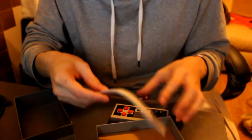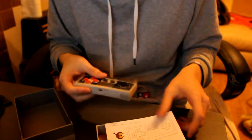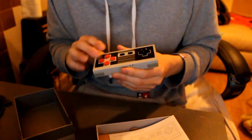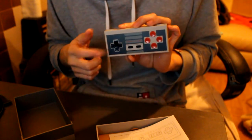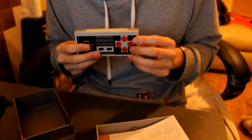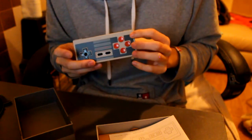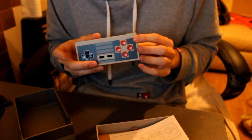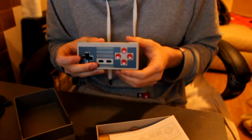Not sure why Nintendo didn't actually make one themselves, because that would have been good — an official sort of controller. I know they did one for the Wii, I think it was on Club Nintendo. It was similar to this, but you could only purchase it with Club Nintendo points. And I think the NES retro style controller acted like the Wii gamepad.